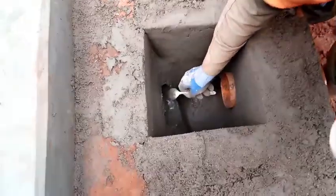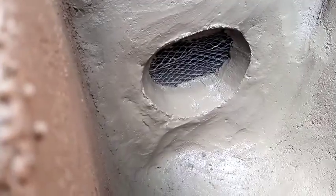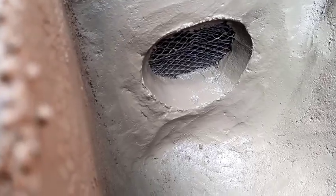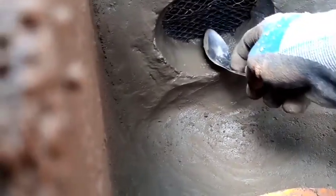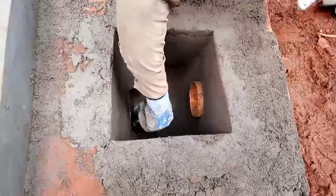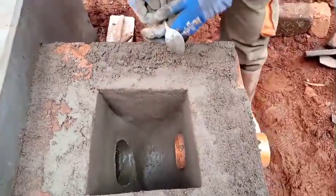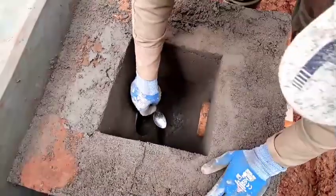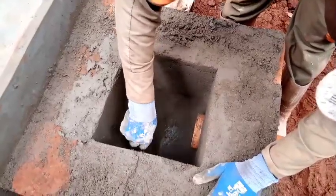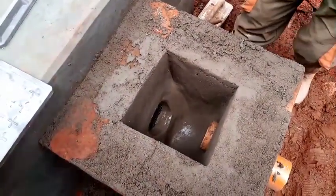There is a new thing introduced here — a filter has been placed so that whenever water comes in with different things, it will be filtered and the debris will remain in the pot we have created. You can see the modification of this chamber. The pot is done and it looks amazing.